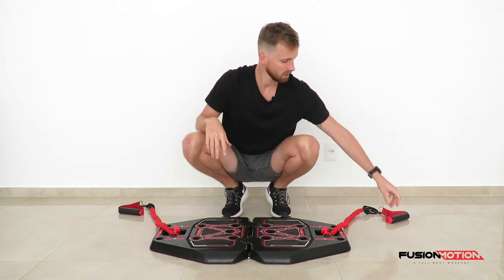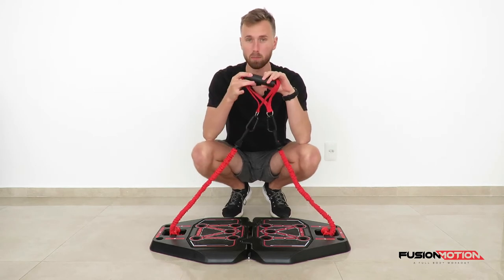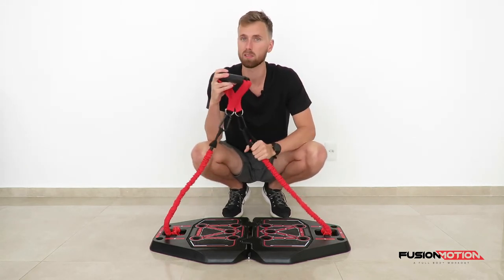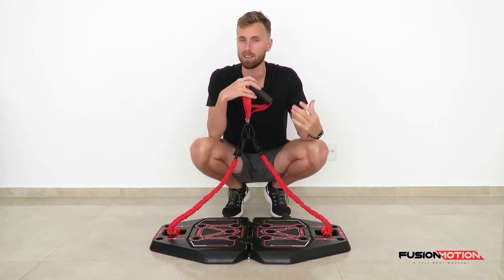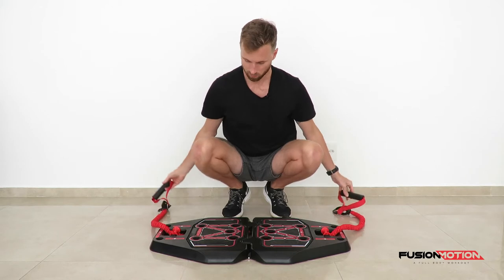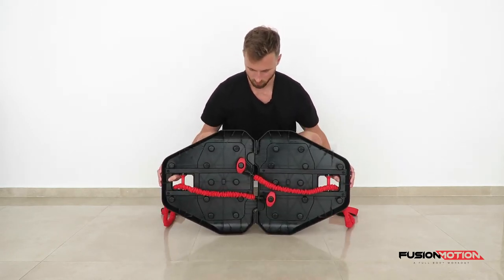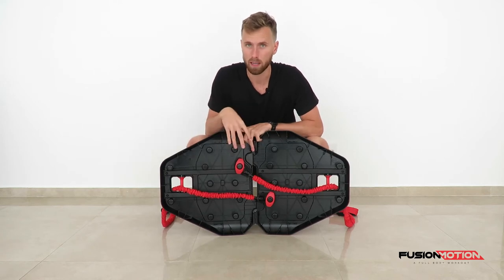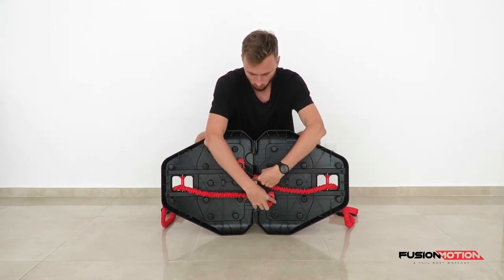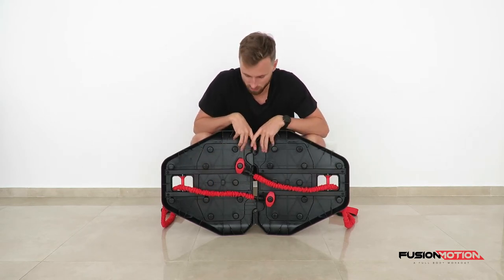For this exercise I have attached a handle on each side of a band with a clip. I'm using the red bands in this video just to demonstrate — if you want to use the black bands you can, or you can even try to combine them to make it very tough. At the bottom of the platform you can choose where to place them, as long as they're symmetrical. I have placed them both across the middle so there's no slack in the band during the exercise.